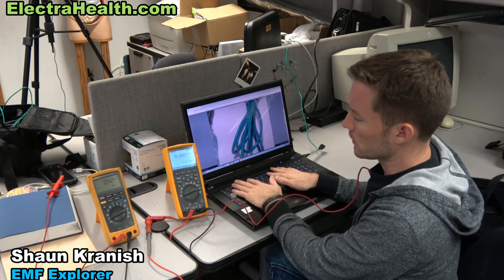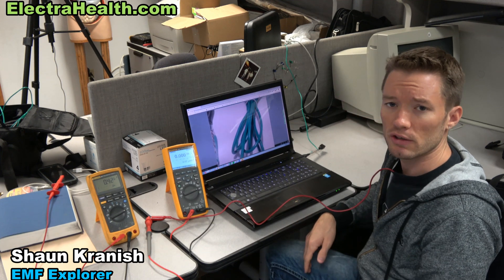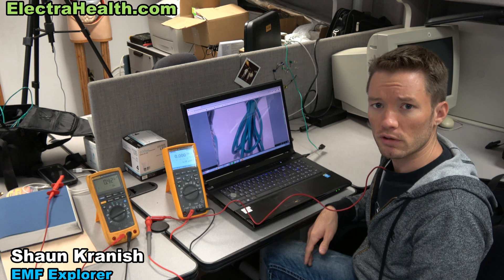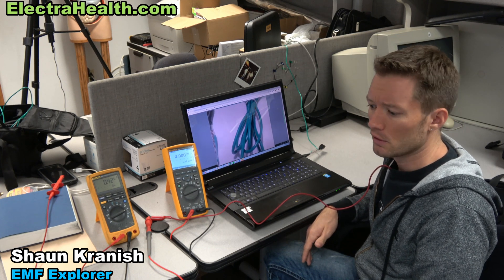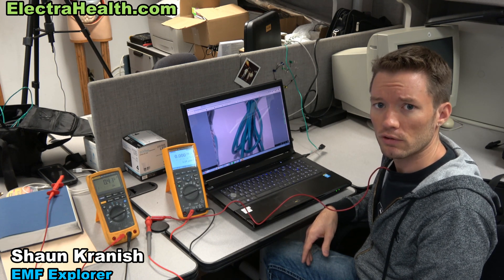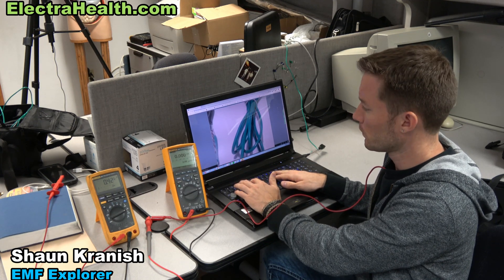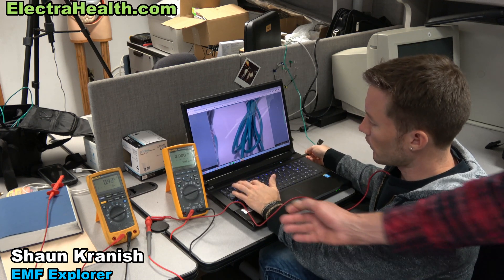We've seen it reduce as much as 98% — it just depends on the circumstance. I've seen a MacBook where the reading is up around 50 microamps, and then we reduce it down to about 1 microamp. So there's your USB grounding adapter from ElectroHealth.com.